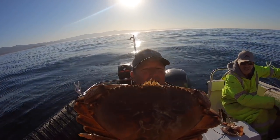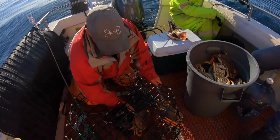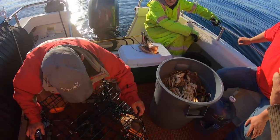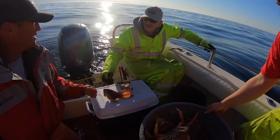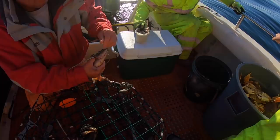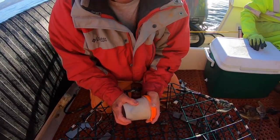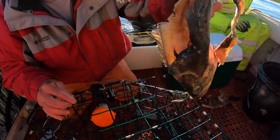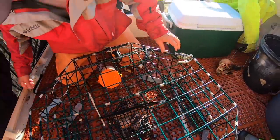Look at the size of that one here, guys — monster! So we got Joe in the corner rebaiting our stuff to drop them back in. They got a little hanger with the dead carcasses. Killing it with these bait jars. Let's put another carcass in the middle — that just draws all these beautiful, delicious crabs to these pots.